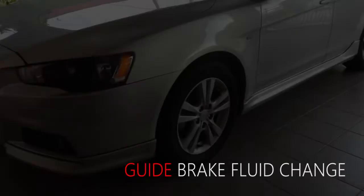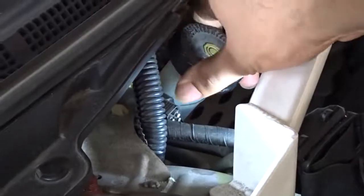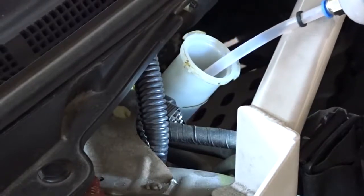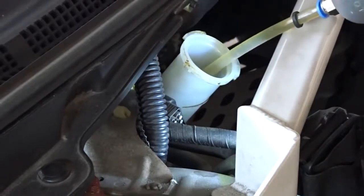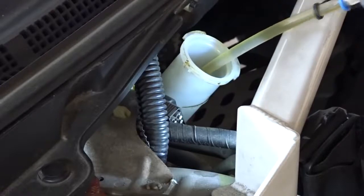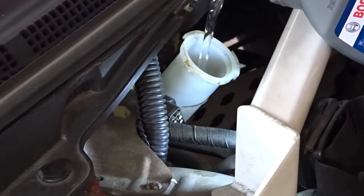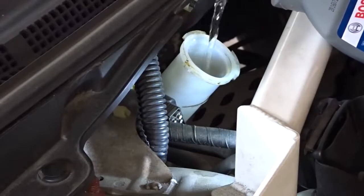In this guide, we will be replacing the brake fluid on a 2010 Mitsubishi Lancer. Begin by siphoning out the old brake fluid from the reservoir, then fill the reservoir up to the brim with fresh brake fluid.